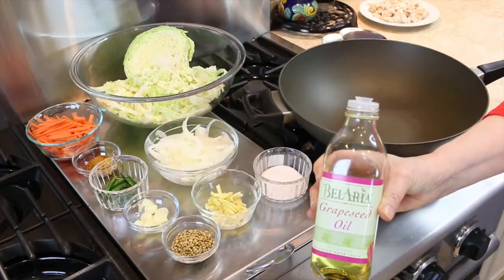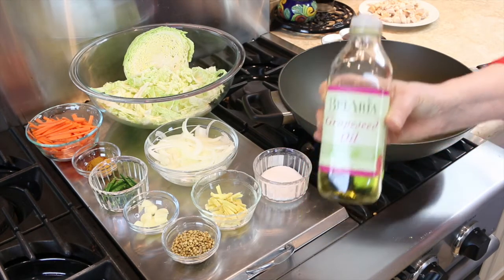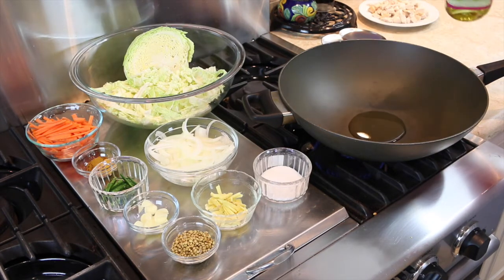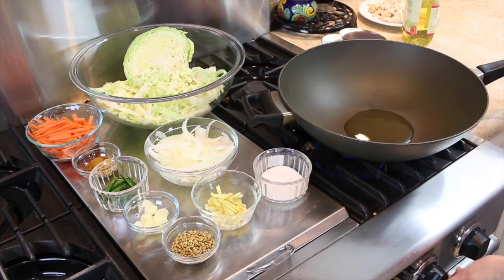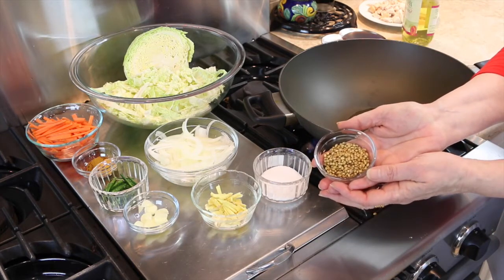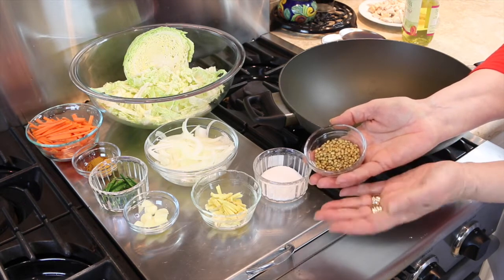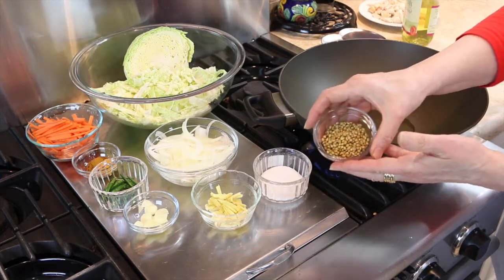Now at the stove, we're going to put in some grapeseed oil — it can be any mild or neutral tasting oil. For extra flavor you can use coconut oil, but that's a saturated fat so you need to go easy with it. We're going to bring that up to a high heat. The first thing we're going to put in are coriander seeds — these are the seeds that cilantro comes from, and in fact we're going to be using cilantro leaves later on. When the oil is hot, I'm going to put these in and let them sizzle.